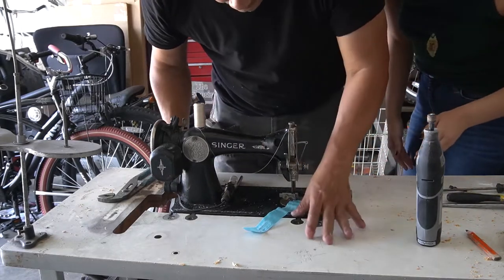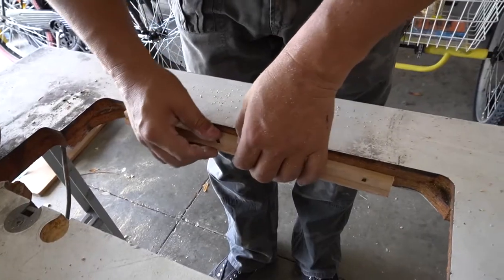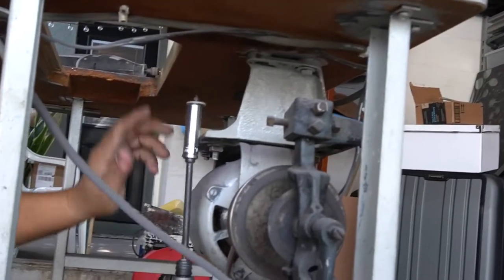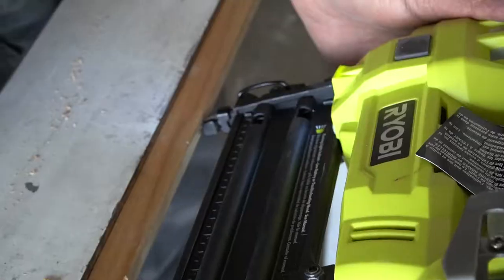Today we are installing a vintage 1939 Singer sewing machine into an industrial machine table. This table was given to me by the company that I work for — it used to have a machine attached to it, but it broke down a long time ago, so we are repurposing it.